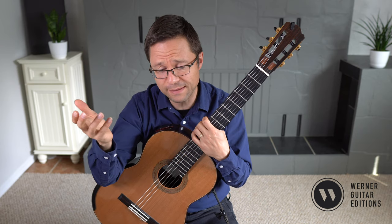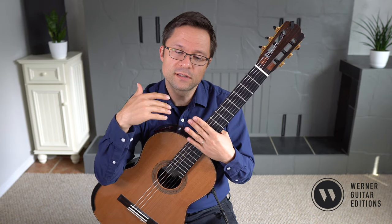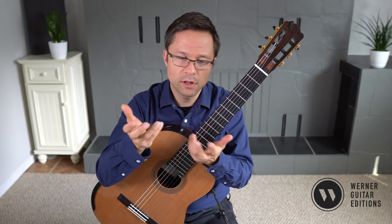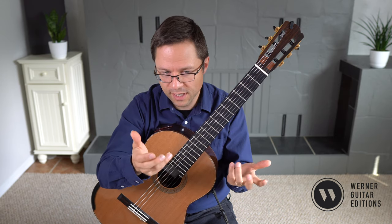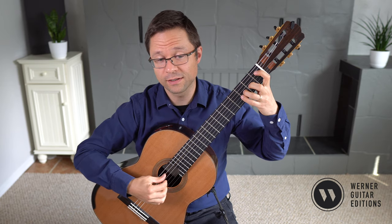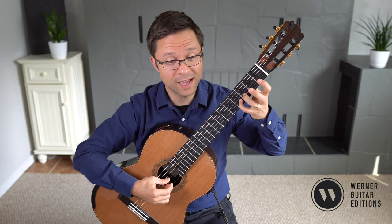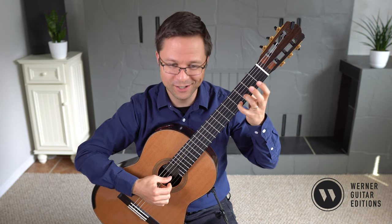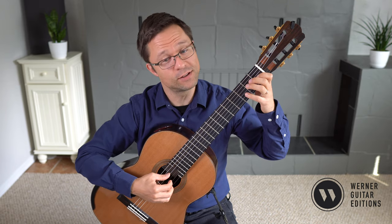The key signature here is C minor, so we have three flats. This is less familiar for a lot of guitar players, but you can practice your C minor scale. Just remember that all your Bs are flat, all your Es are flat — so no open Es, but closed Es — and also your As are flat.